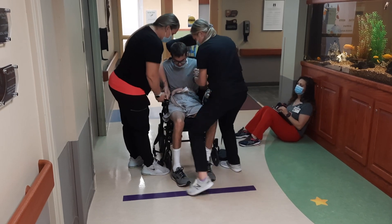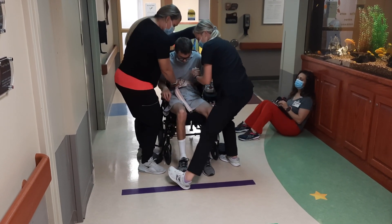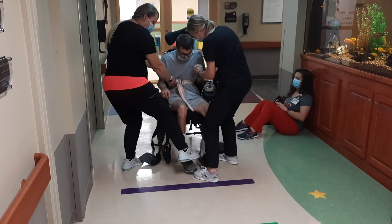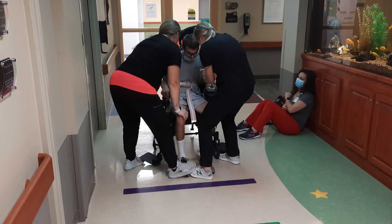Alright, Jake. Ready? One — hey, you got to keep your foot on the ground. Two. Stand up tall. No, you got to keep it there. Keep it here. Cool. Okay. Stand up, Jake.